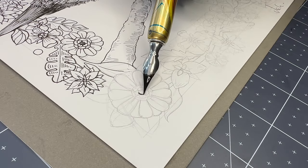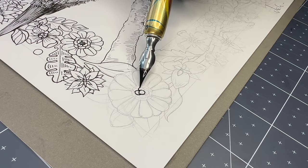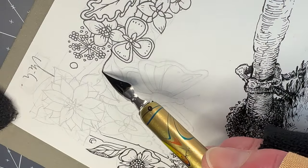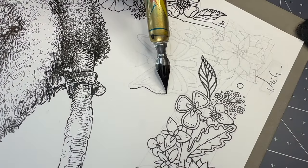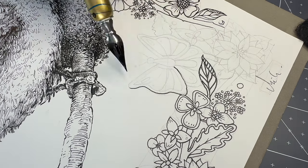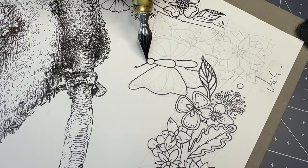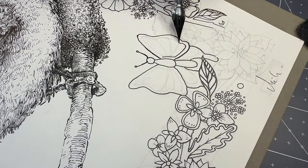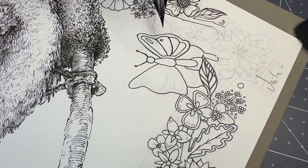Continue to vary how the elements overlap to achieve a lively arrangement as you work your way down the border.